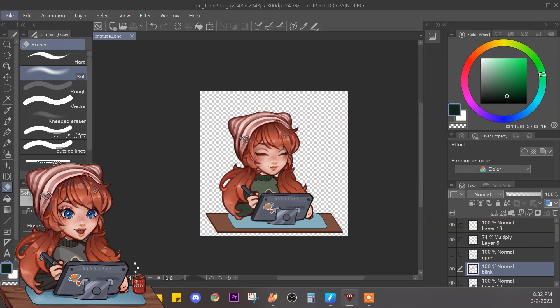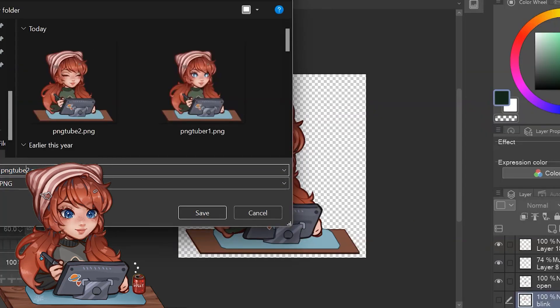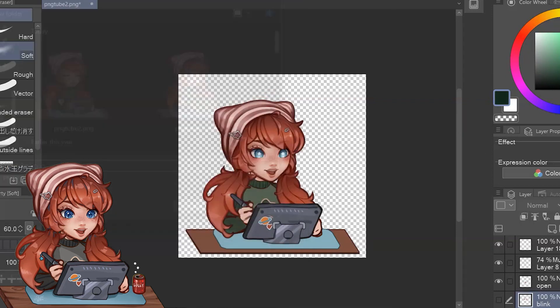This is my layers in Clip Studio, and I'm going to show you how I saved each one. I'm horrible at naming files, so they're just 1, 2, 3, and 4.